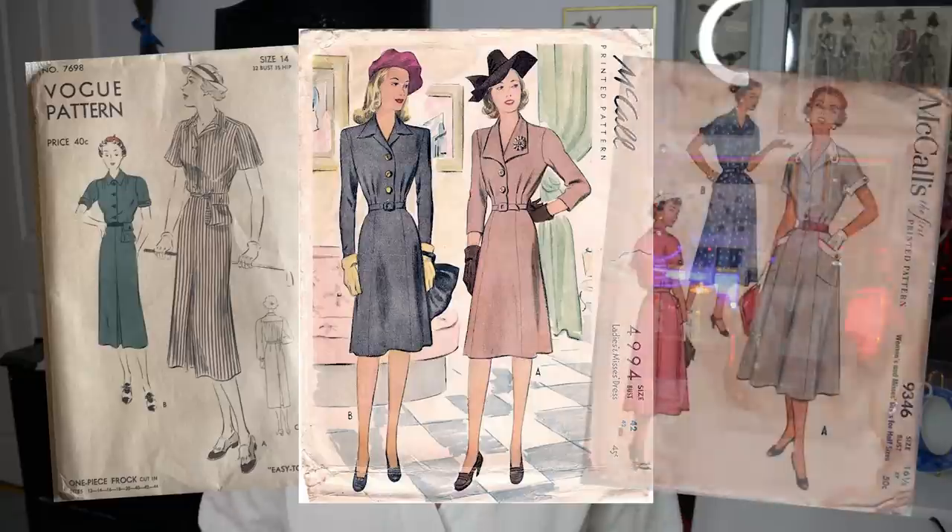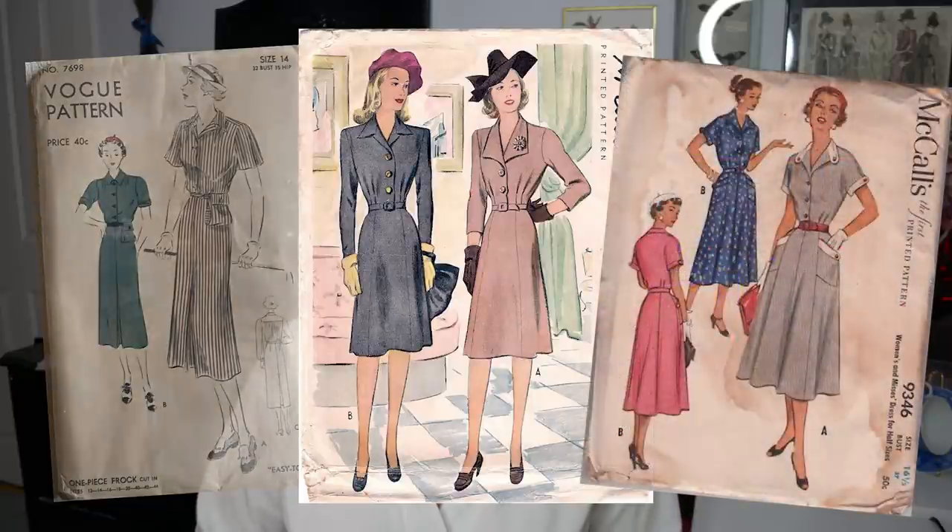Hello there and welcome back to The Closet Historian and back to my sewing room for another demonstration today. I'll be demonstrating the much-requested shirt dress pattern. Shirt dresses are incredibly common from the 30s, 40s, 50s, 60s throughout the 20th century. In vintage, shirt dresses are extremely common, so it's no wonder so many of you are wondering how to modify the bodice pattern to make one. Today I'll be adding the front button placket closure onto the bodice pattern, as well as the fold-back collar.